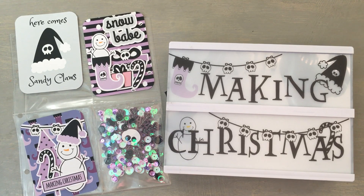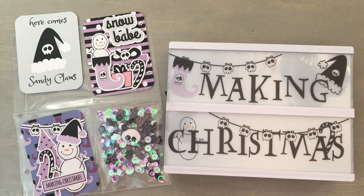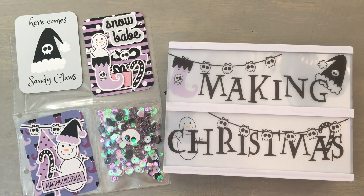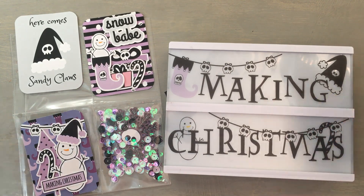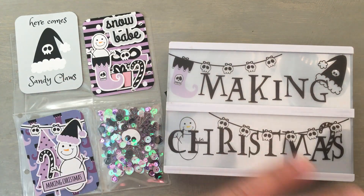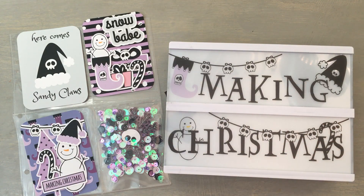So thank you guys for stopping by. Check out her channel and follow Paper Cakes on Instagram and on Facebook — she has tons of stuff, super awesome. I'm actually waiting for some stamps and a die set, because Serena does have her own stamps and she just released some dies for her Creepy Treats collection. It's a stamps and die set — you can buy it as a set or separately if you already have the stamps. Keep an eye out, she does have several collections coming up. The new year is starting and I can't wait to see what else she comes up with. Thank you guys again for stopping by and I will talk to you guys soon. Bye everyone.